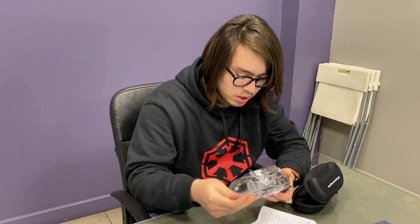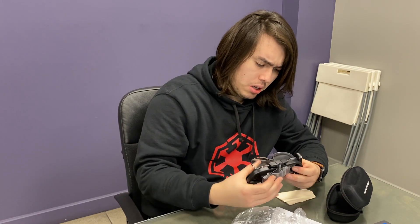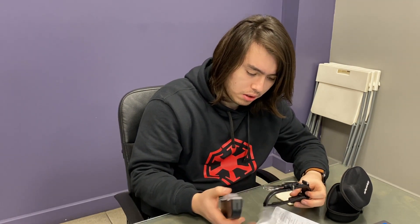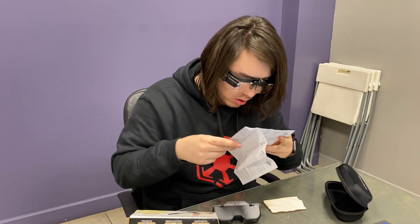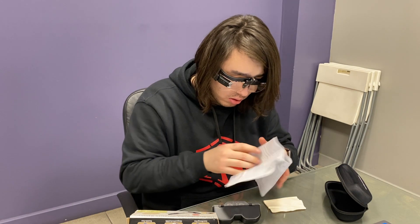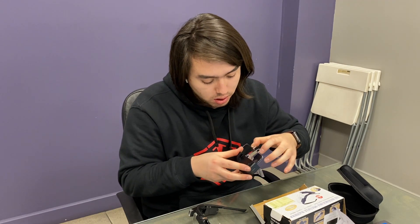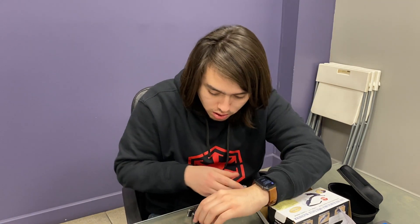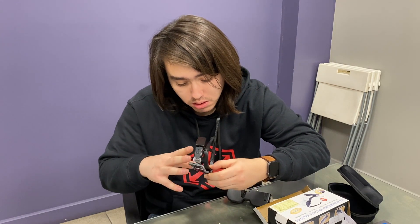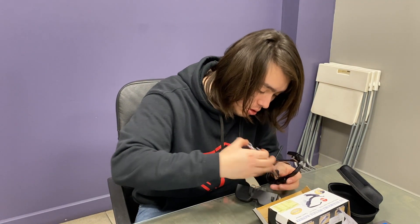I'm gonna take that out of the box. I'm gonna take my glasses off. Here we have the lenses. Here comes this little bag so you can change them. You can change them — you have here 1.5 and 2.5. This is a 2 magnification. I'm gonna put the 1.5.